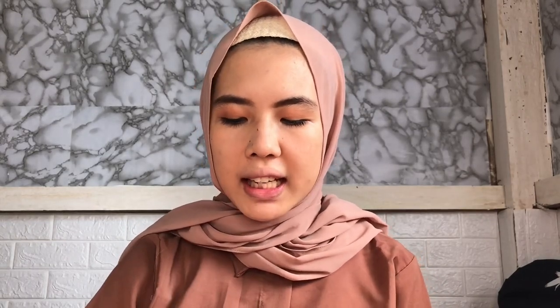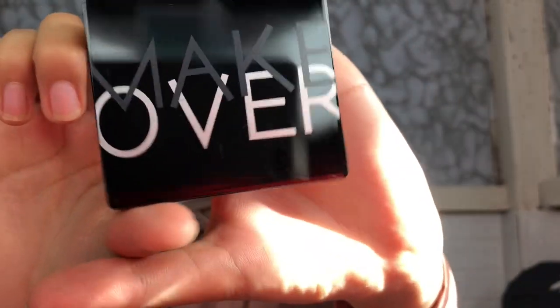Udah pake mascara, kita lanjut pake blush on. Blush onnya aku pake dari Makeover yang nomor 06 Carrie Bean Sunset.